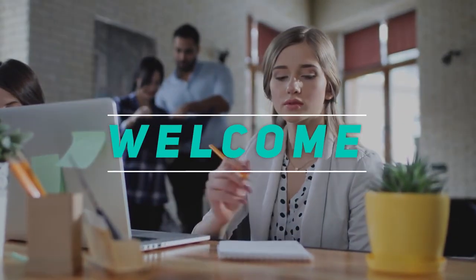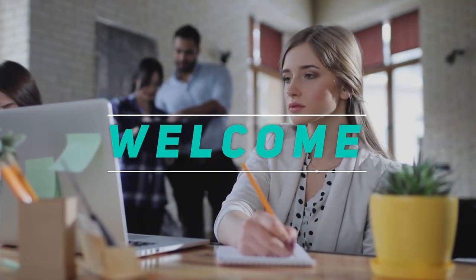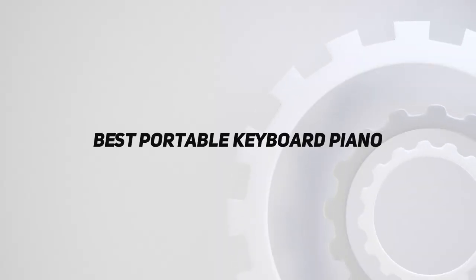Hey, welcome back to my channel. In this video, I'm gonna talk about the Top 5 Best Portable Keyboard Pianos.